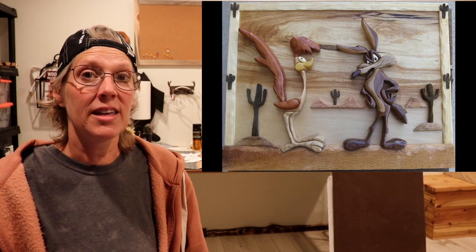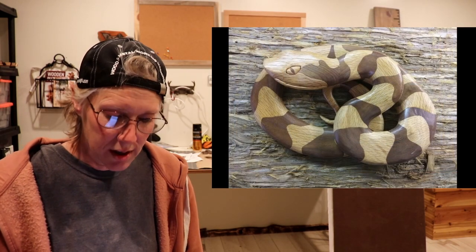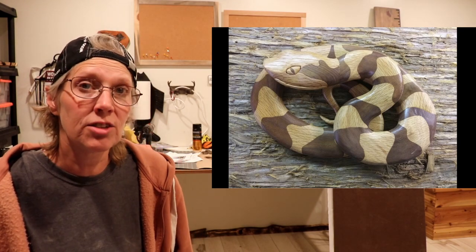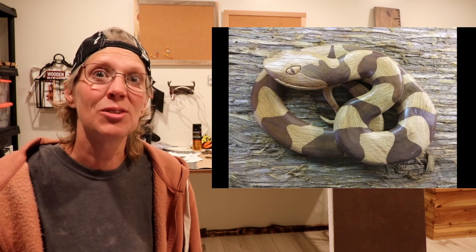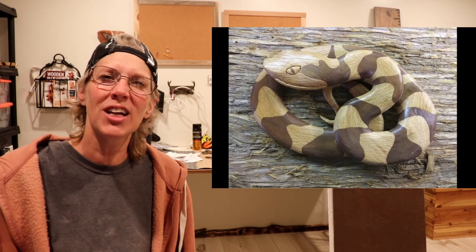And then he also made this snake. And the snake is oak and walnut. He made it from a picture that he found in a past issue of Missouri Conservative Magazine. So, that's really cool — that means you made your own pattern. That's hard to do. And it looks awesome, Ken. Thanks for sharing those with us.